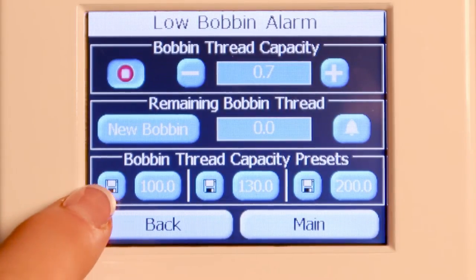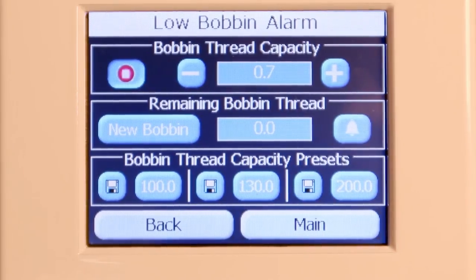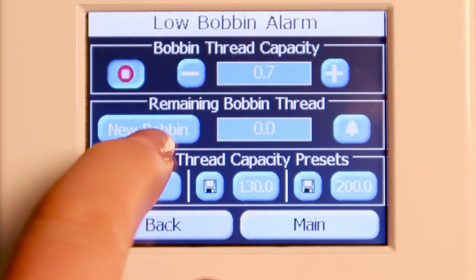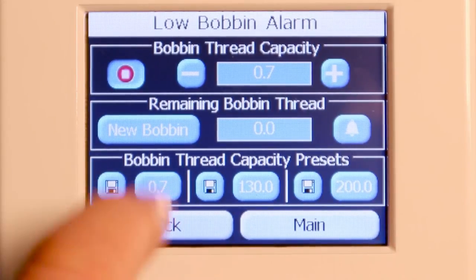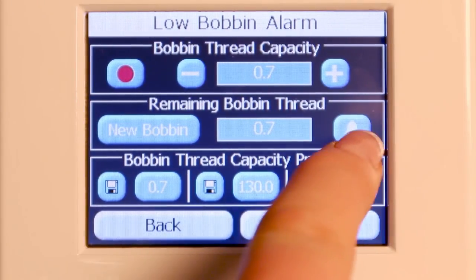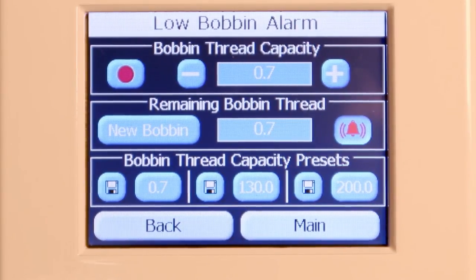We go ahead and press the record button — there are three different buttons that you can record your new thread capacity. I'll go ahead and record that. If I had a larger number in there, I could put in a new bobbin. Once I put in that new bobbin, I use this 'new bobbin' button, then go ahead and stitch out that whole bobbin and it will alarm me when I'm getting low or when that capacity runs out. Each time I put in a new bobbin, I need to come back here and press 'new bobbin' so that the machine knows I've added a new bobbin to the hook.